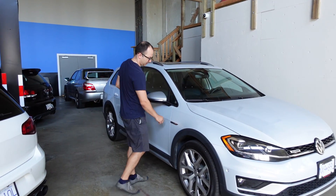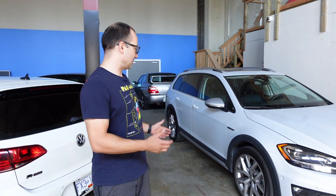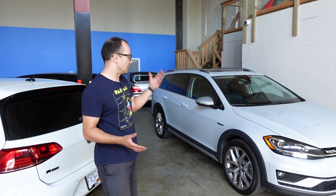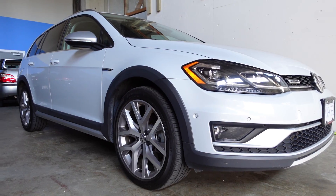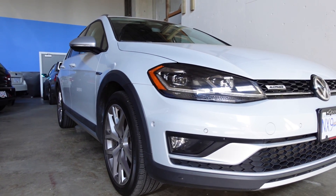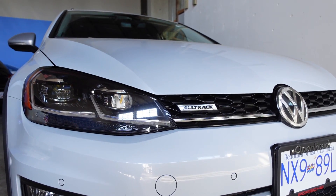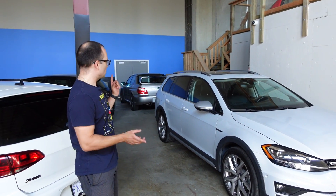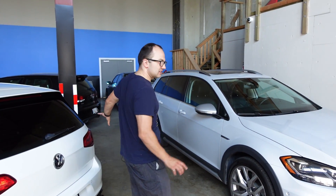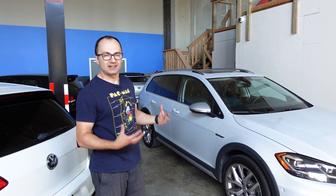First of all, it's an Alltrack. Everyone wants to go off-road, and Volkswagen decided they kind of want to make a thing that looks like it can go off-road. Don't be fooled — this is not a true off-road car. This is still very much an MQB.